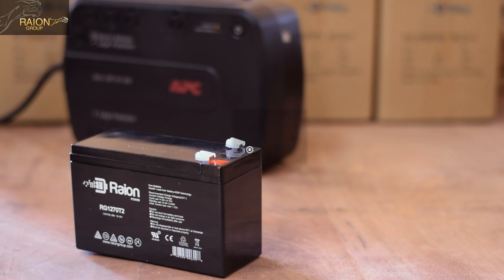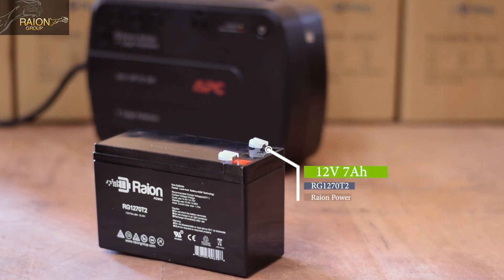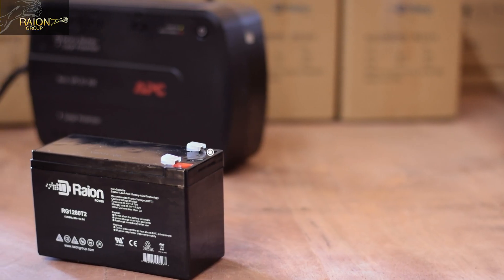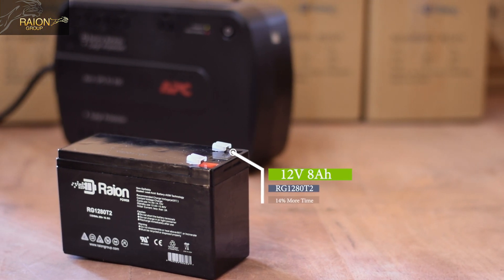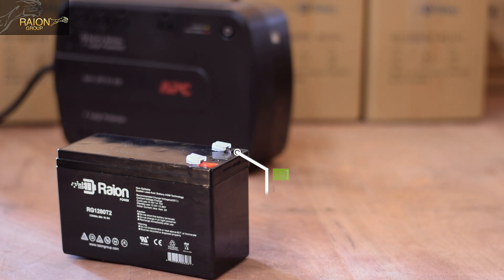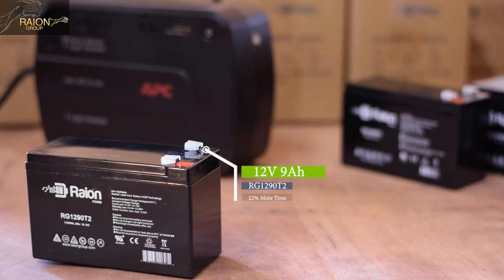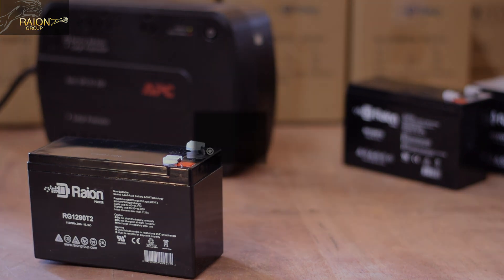The things you'll need to replace your battery in your APC Back-UPS system is a 12V 7Ah RG1270T2 battery from Rayon Power — the same size and voltage as the OEM battery. You can opt for a Rayon Power 12V 8Ah RG1280T2 battery that will provide an additional 14% runtime, or the 12V 9Ah RG1290T2 battery that will provide 22% additional runtime when compared to the 7Ah.